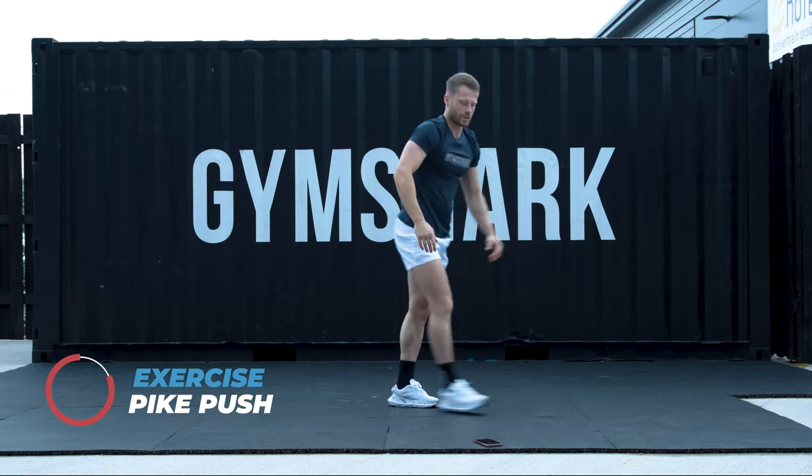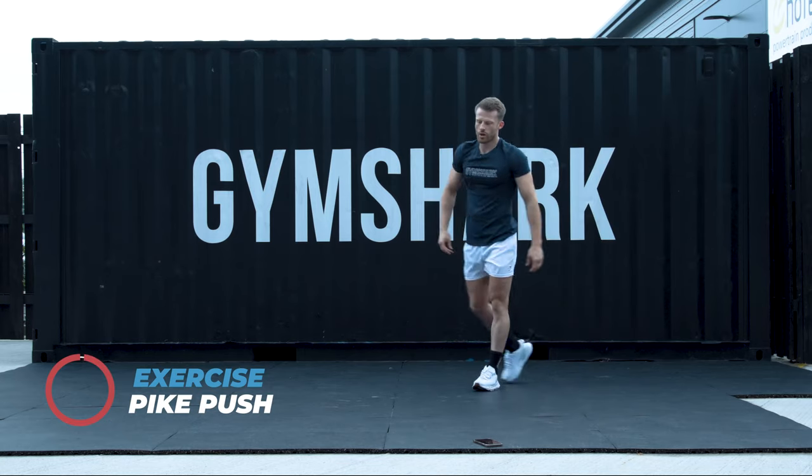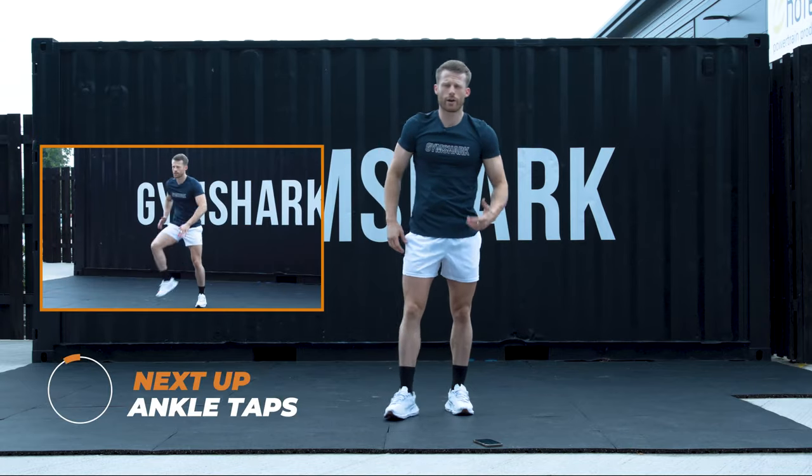Here we go. 5, 4, 3, 2, 1. Nice. That's 4 rounds down. Let's try to get the heart rate up a little bit now.